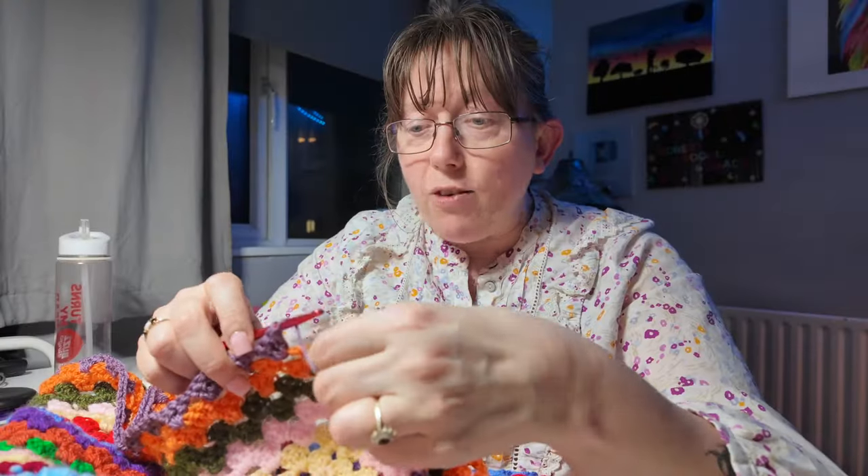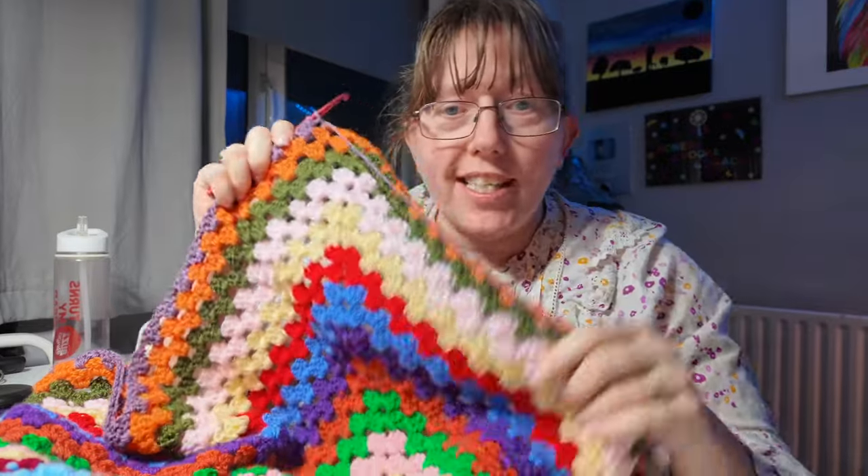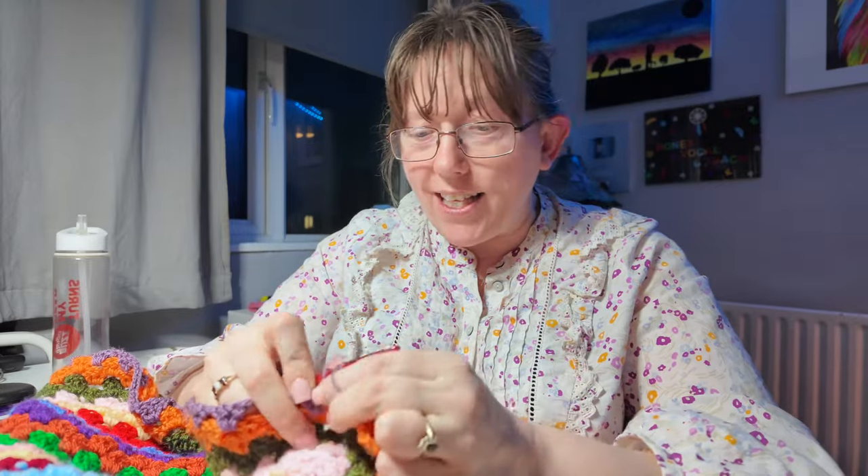It's now quarter to nine — I've got slightly engrossed in this and I'm desperately trying to get this blanket finished. Simon's playing bass in the next room.